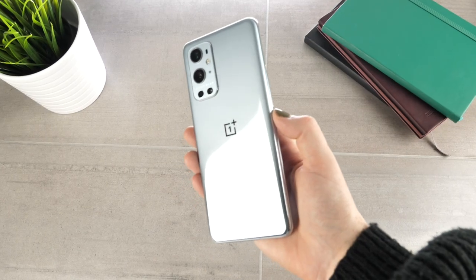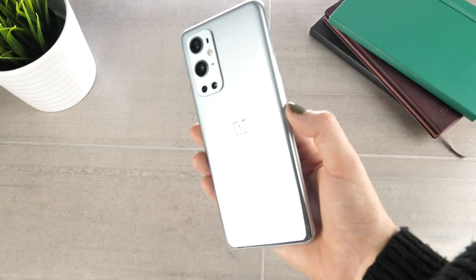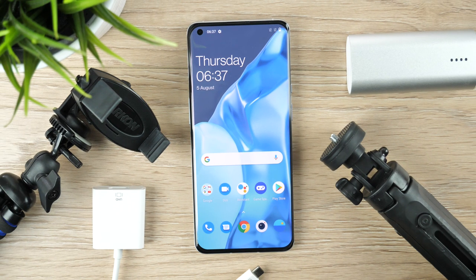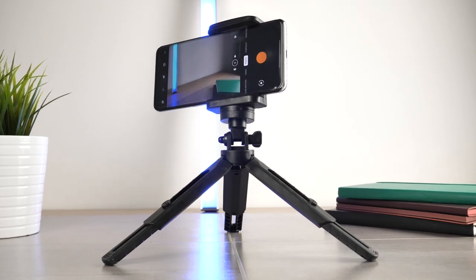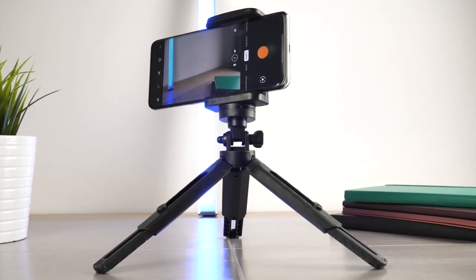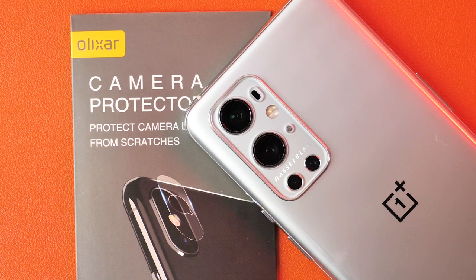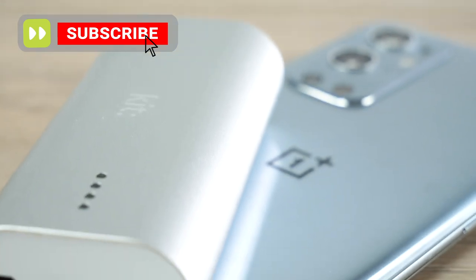OnePlus blessed us with a Hasselblad camera with the new OnePlus 9 Pro, making the handset capable of capturing some great photography and videography. The lineup of accessories that we have for you today will help you take your photography to the next level. In this video I'll be showing you five different accessories, all of which are the perfect weight and size to fit within your camera bag, making them perfect to travel with. Don't forget to hit our like and subscribe button if you enjoyed today's video and would like to see more.